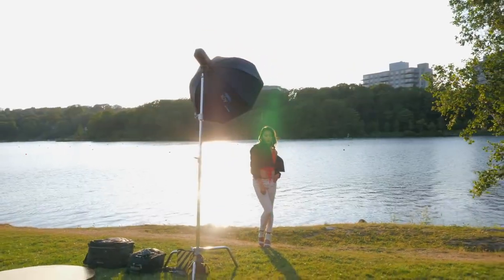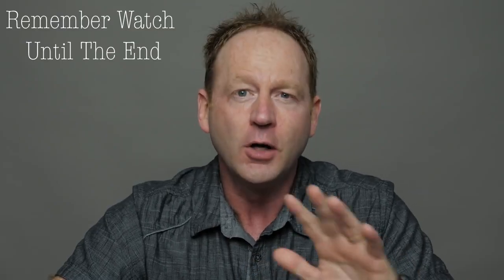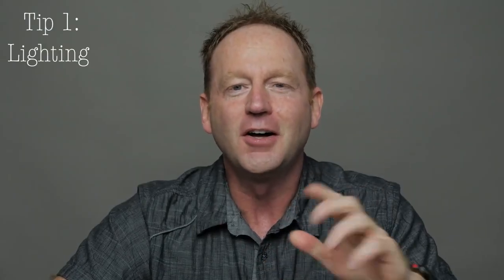Hey everybody, it's Craig back here, and in this video I'm going to share five awesome portrait tips with you to quickly improve your photos of people. Now make sure you stick around to the end of this video, because I'm also going to walk you through some portrait retouching steps of this image, and that will take your photos to another level as well. Alright, let's start with tip number one, and it's all about lighting.